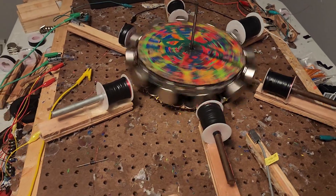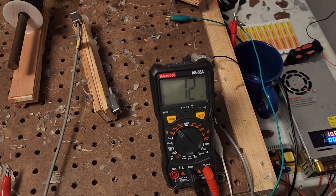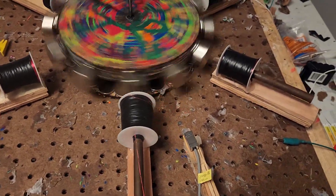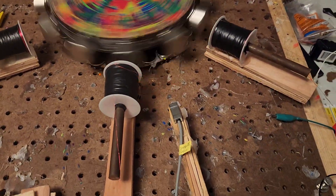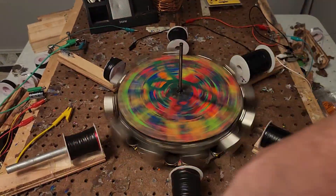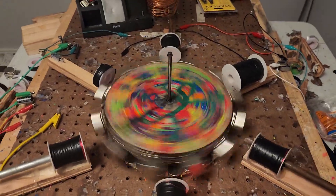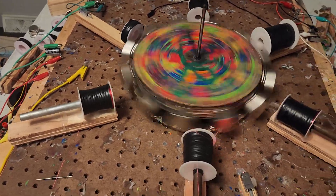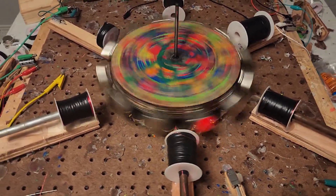Sometimes it gets stuck in that one spot because it starts jittering, but now we are on a steady increase. I have the multimeter hooked up to this coil, which is hooked up to a circuit with diodes and bridge rectifiers to change the AC it generates into DC that feeds into the next coil.